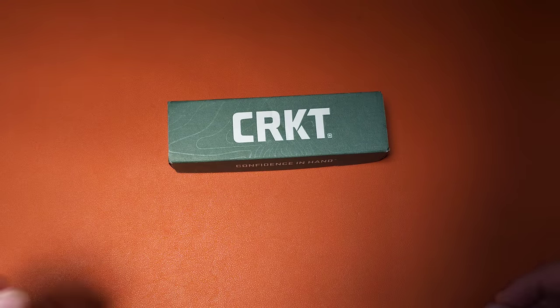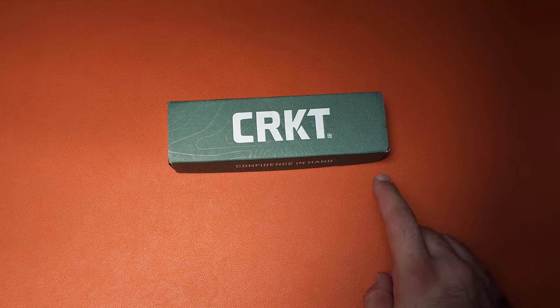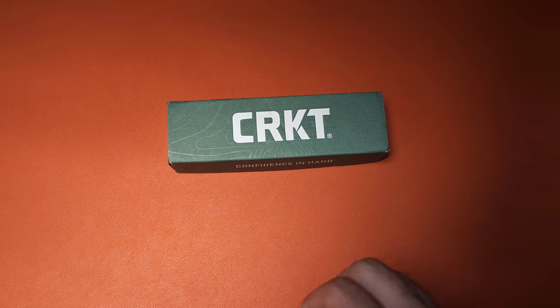I just found a CRKT that I absolutely adore under $50, but it's not what you think. And I also have an inclination on why CRKT knives are so expensive.